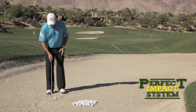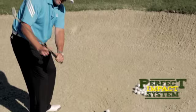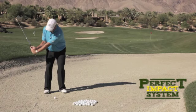So what you need to do when you set up in the bunker, you need to hinge your wrist. Make the L's form between your hands, arms, and the club shaft. You have a light grip pressure — you need to make the L's. That increases the angle of attack and causes you to go into the sand.